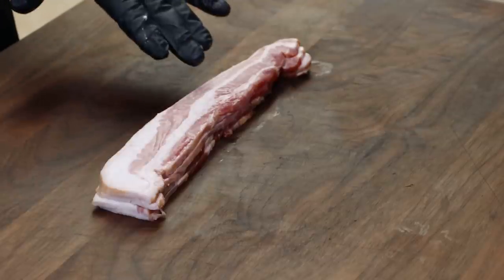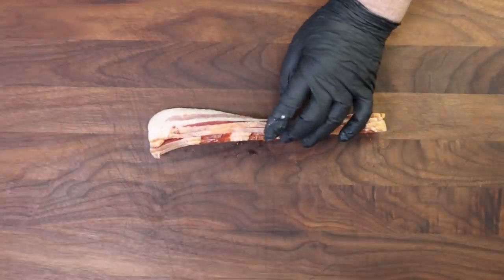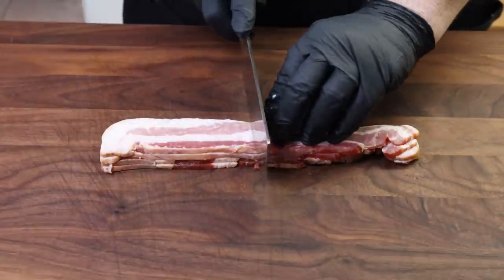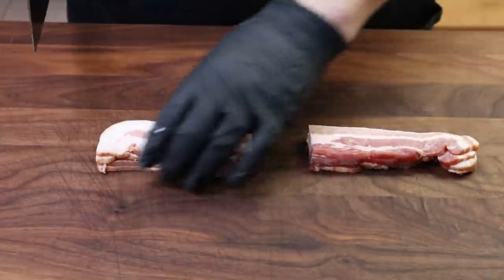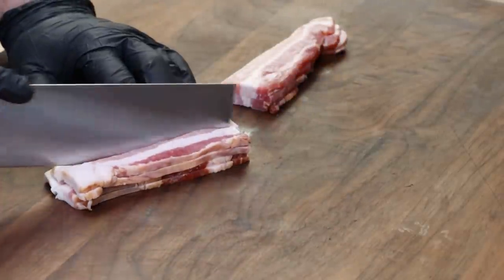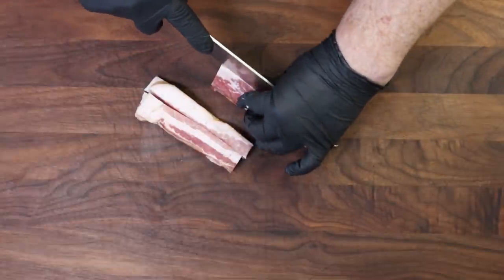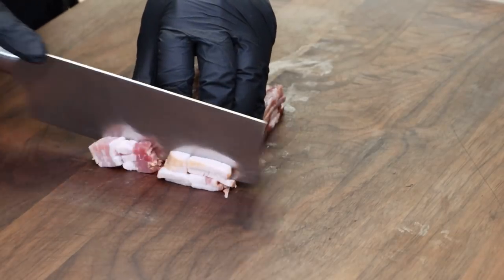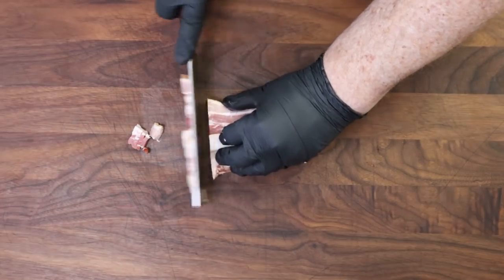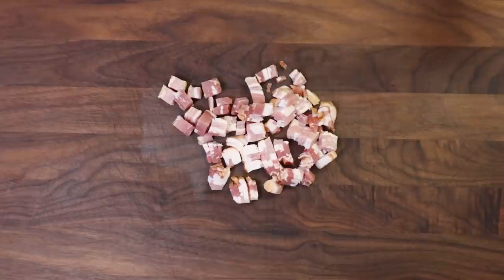Let's get our bacon ready so we can get them into the pan. I have four pieces of hickory smoked bacon here. You can use any kind of bacon you want, but I like them to be a little thicker — about a good size like this. I just want to cut this in half, and then I want to cut these down the middle lengthwise. It's going to make them easier to cut into our smaller pieces. And now we're just going to chop these into smaller pieces. We're not going for a dice, just smaller pieces. Let's head over to the stove.